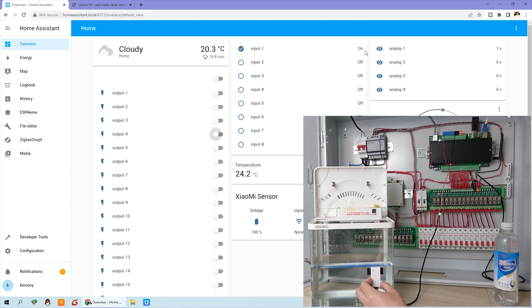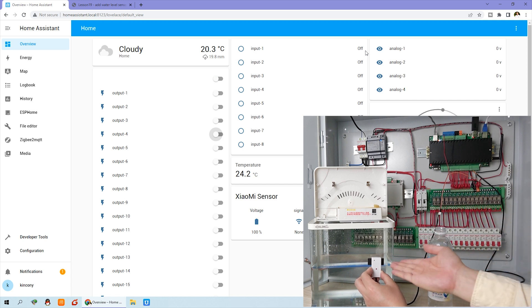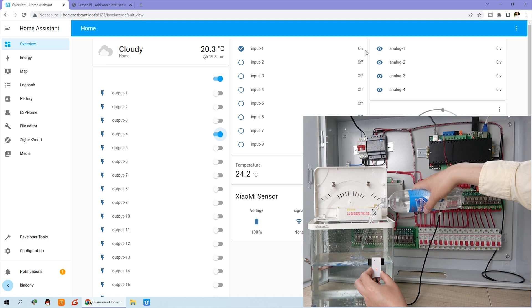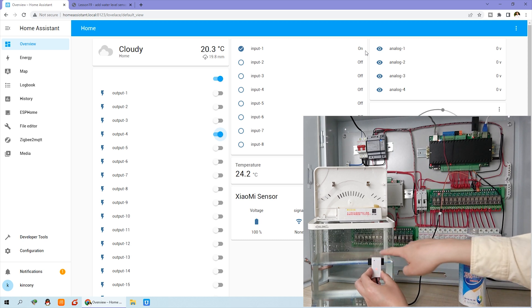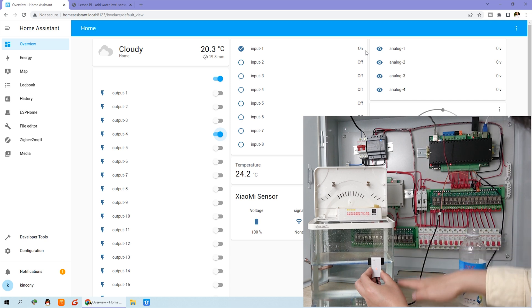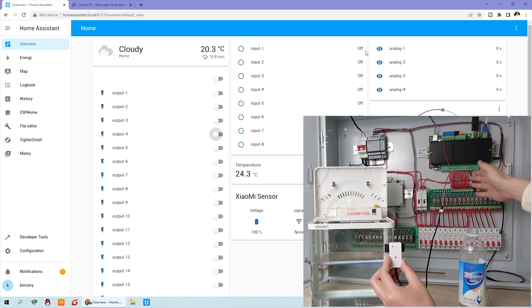When you install the sensor in position, you can see I have prepared some water. The water level needs to rise to reach the sensor. When the level touches the black sensor strip, the relay turns on. And if you move the sensor up — so the water level is below it — the relay turns off. This is how to use the water level sensor to automate the relay output for your home automation.